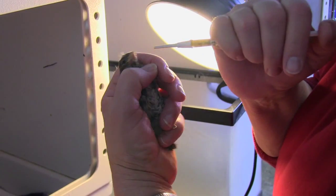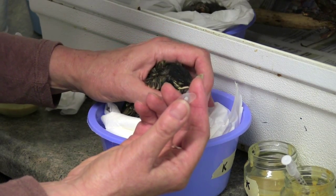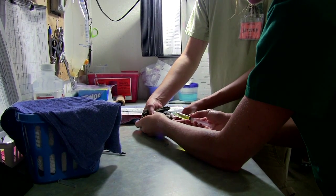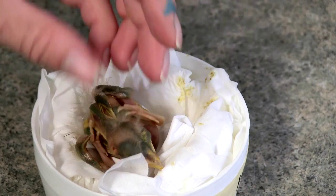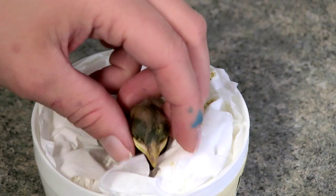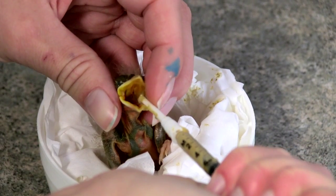If you find a little one that refuses to eat for two feedings in a row, alert an advanced volunteer so they can give it fluids. If a bird still is not gaping after 30 minutes, it will need to be force fed. Do not force feed a baby bird until you've been shown how by Four Lakes Wildlife Center staff.